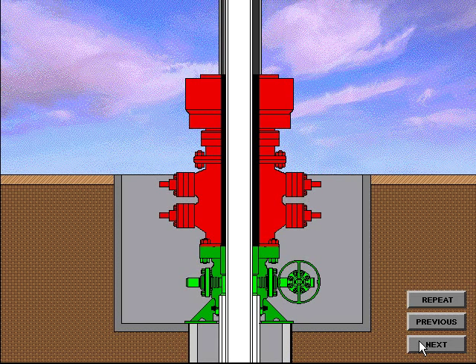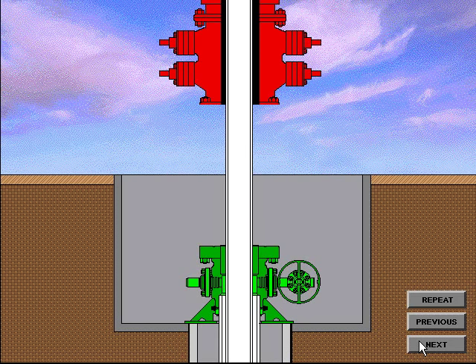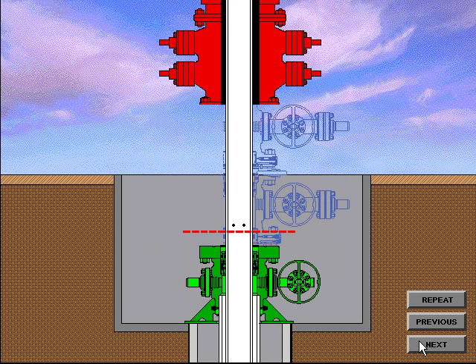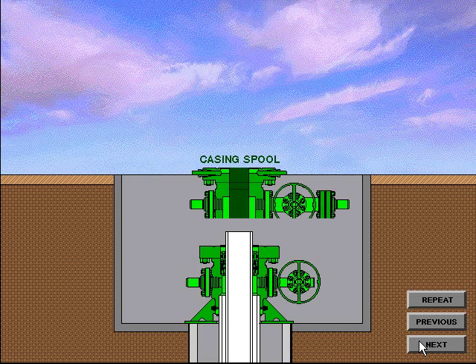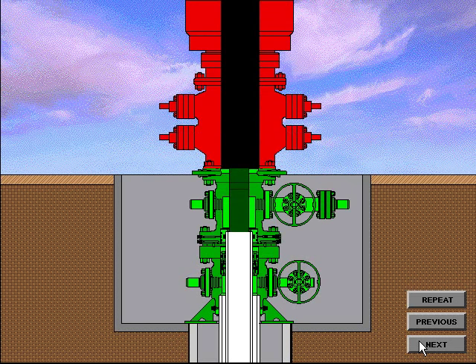To begin, the BOP system is nippled down and picked up to a height of approximately 3 feet. The casing hanger is then installed. Holes are cut in the casing to allow the drilling fluids to drain out of the casing riser. When the casing is drained, a rough cut is made and the balance of the casing riser is removed. The BOP system is removed. The casing spool with a crossover seal is installed.